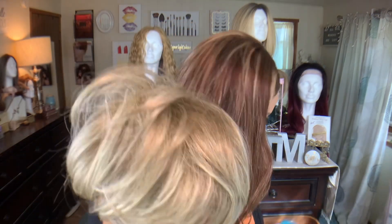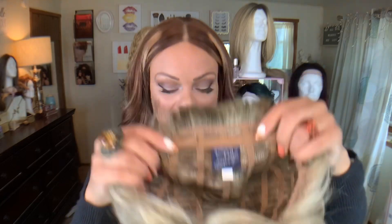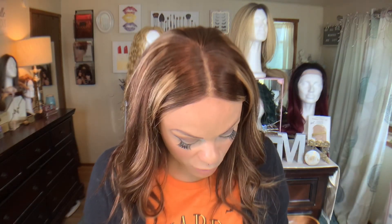This is Miss Iris and I have her in the color 18/22, cap size average. So let's open her up. It's definitely an ashy blonde. I love ashy blondes, and it's a full cap wig. There are no combs and there are adjustable Velcro straps, which is super nice if you have any sensitive scalp issues. Let's just get her on and see what's happening.